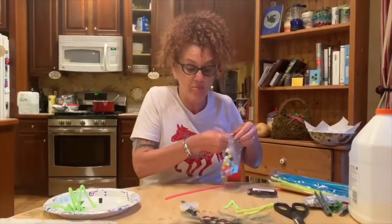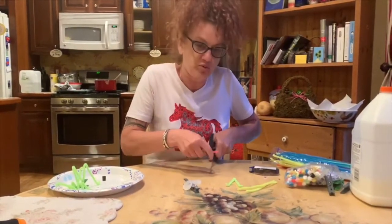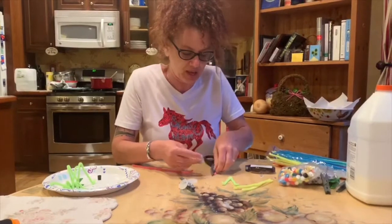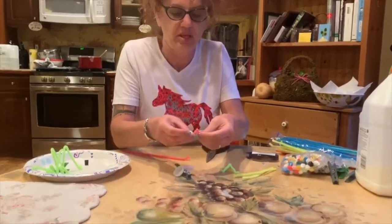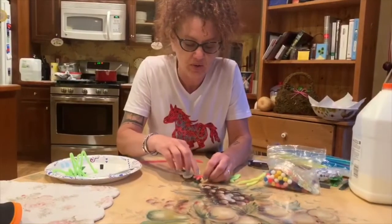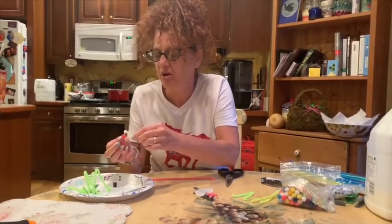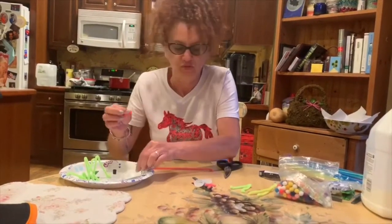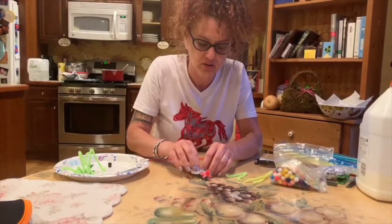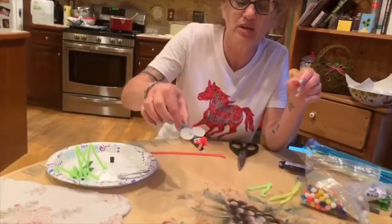Then you want to pick a pom-pom for his nose, but before that we want to make little whiskers. You could do it with string, but I'm gonna use two little pink pipe cleaners that I'll crisscross to make a little pink X for whiskers. Then put some glue on a pom-pom for his nose and give it a little press down. And here you have a cute clothespin mouse!